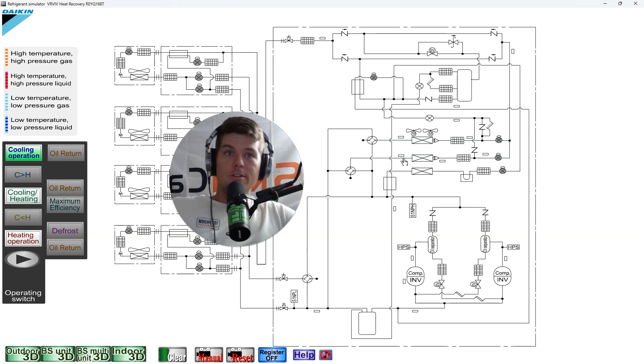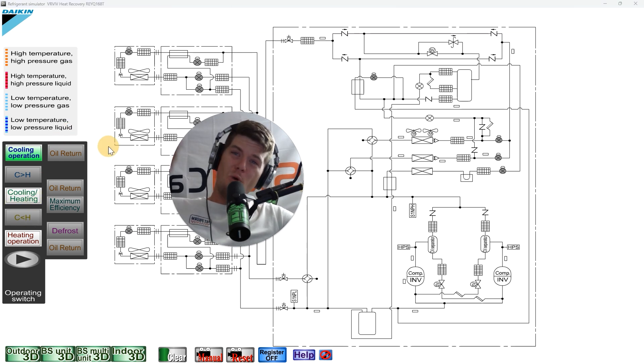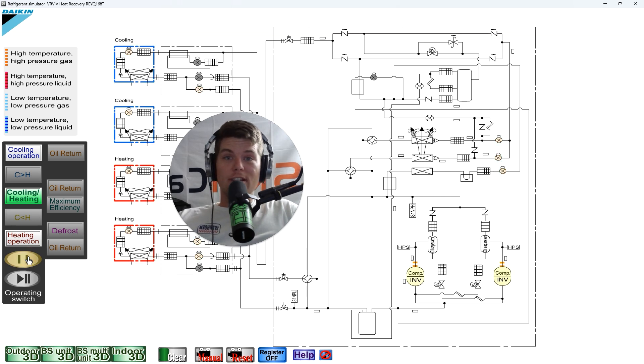Someone reached out asking where to check subcooling on VRF systems — more importantly, where to check subcooling when the unit is in parallel operation. It's a great question because these systems are pretty complex.